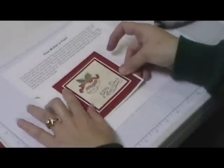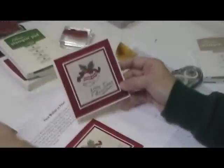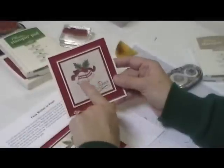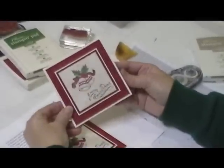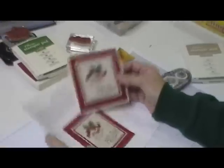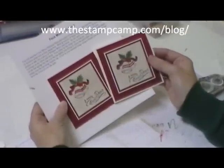I'm going to go ahead and stick my faux mother of pearl panel on here, and then put this on my page. Here is the finished card — on the finished card I took little pearls and put them on the little dots to finish it off. That is your faux mother of pearl technique. Thanks for stopping by.